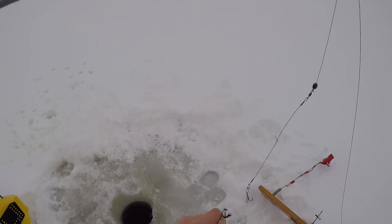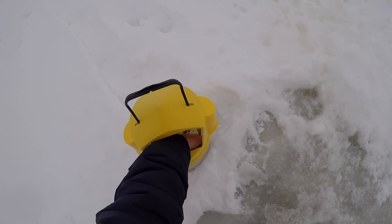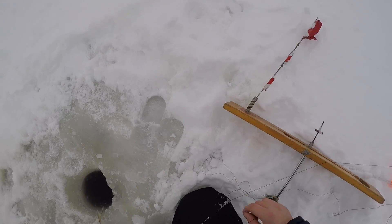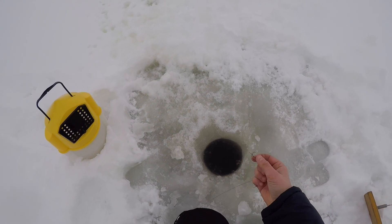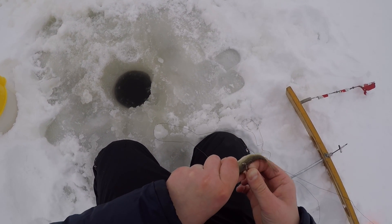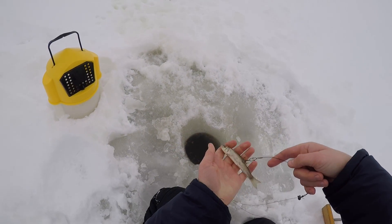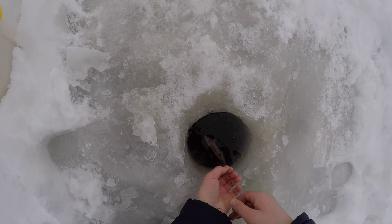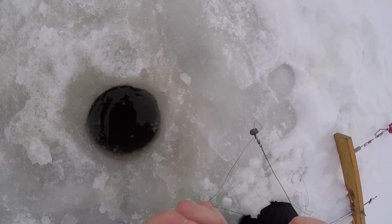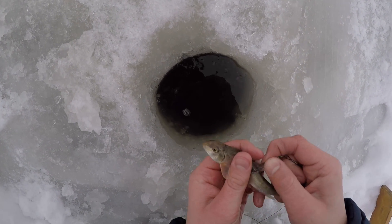Get your depth finder off. Grab a minnow — a sucker minnow. For setting it, I just put it through one treble right under the dorsal fin, right here. Put one treble in there and make sure he's nice and lively. Double check your hook. Looks good — not going to come off there.